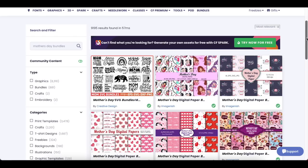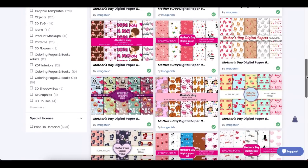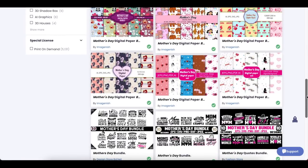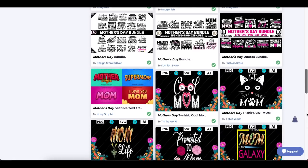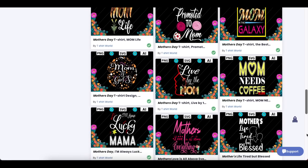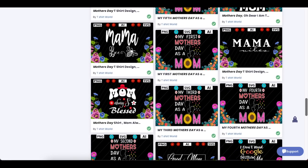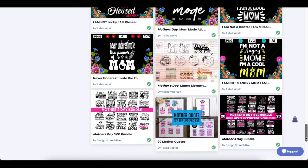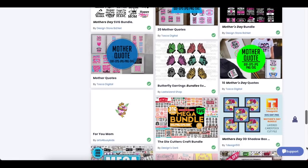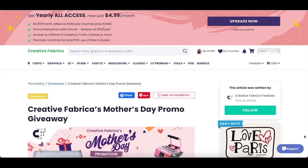Their website has thousands of fonts, graphics, SVGs, DIY craft kits. There's also classes that you are able to take that show you how to make fun projects. Right now they also have some amazing Mother's Day bundles, so if you guys download those there are tons of different graphics, ways you can sublimate items, SVGs, backgrounds, and printables — just some amazing bundles.